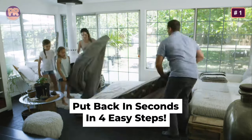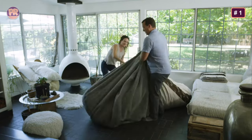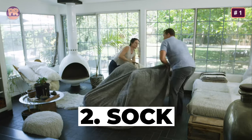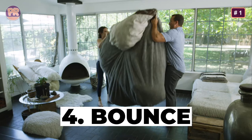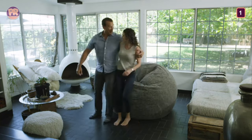The machine washable cover is easy to remove and care for. The adult beanbag comes in colors of charcoal, espresso, moss, navy, and tan. It certainly isn't adult exclusive, as any of the available models are great for kids rooms too. It's one of the most comfortable seats you could ask for inside.